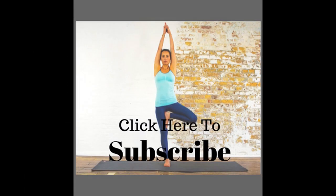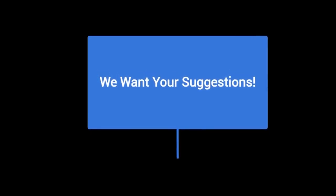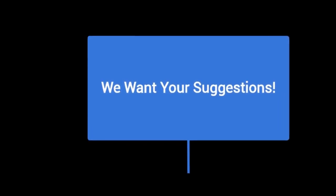Also, please subscribe to our video — just follow that arrow down to the bottom right-hand corner and subscribe — and also like the video, we'd appreciate that. And if you have any poses that you would like to see us produce next, just place a comment in the comment box and we'll get to it right away.